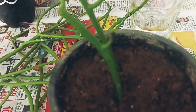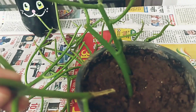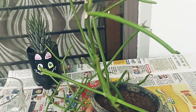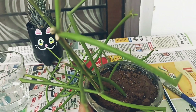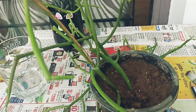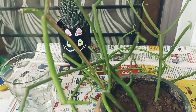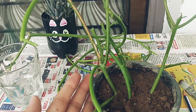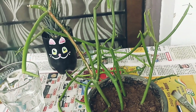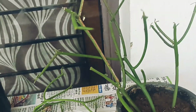Once the cutting is in the soil, keep it in the shade for about two weeks. Then move it gradually into a shaded area and then into direct sunlight. Don't move it to direct sunlight before it has started growing. When new shoots start, then you can keep it in direct sunlight. This plant requires very little care compared to other succulents — it has no leaves, just sticks like fire sticks.